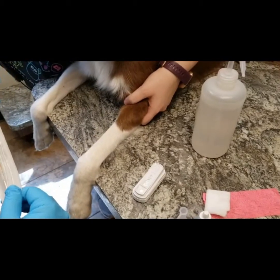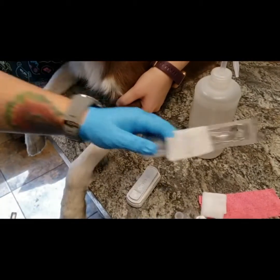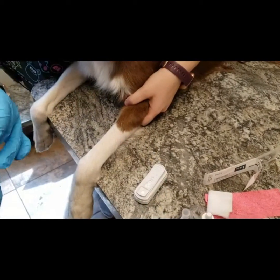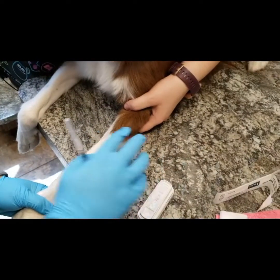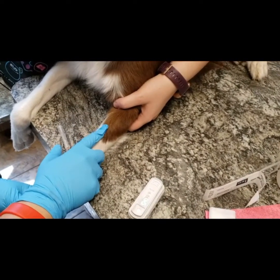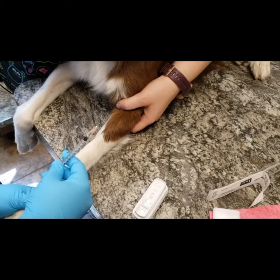Once we have someone holding off, whoever is drawing the blood will get our syringe ready and prepped. Make sure our needle is on tight. We're also going to use a little bit of alcohol to wet the area. Good girl, Maisie. We're going to make sure we feel the vein so we know where we're poking, and then we're going to go ahead and poke and draw our blood.